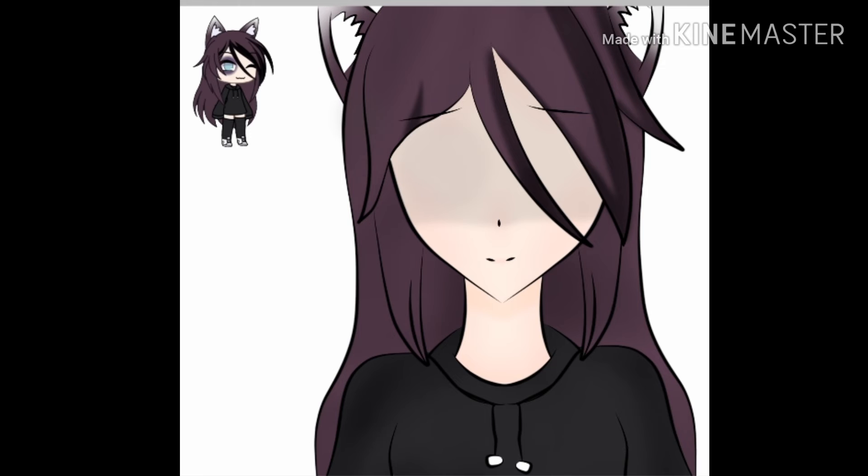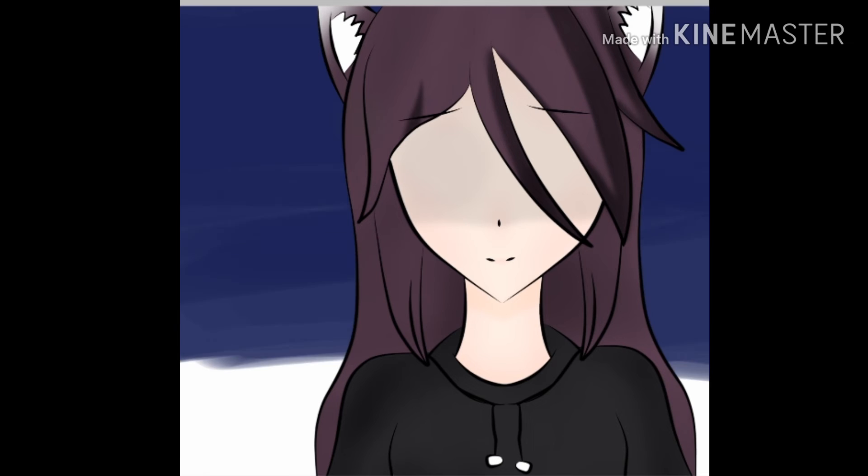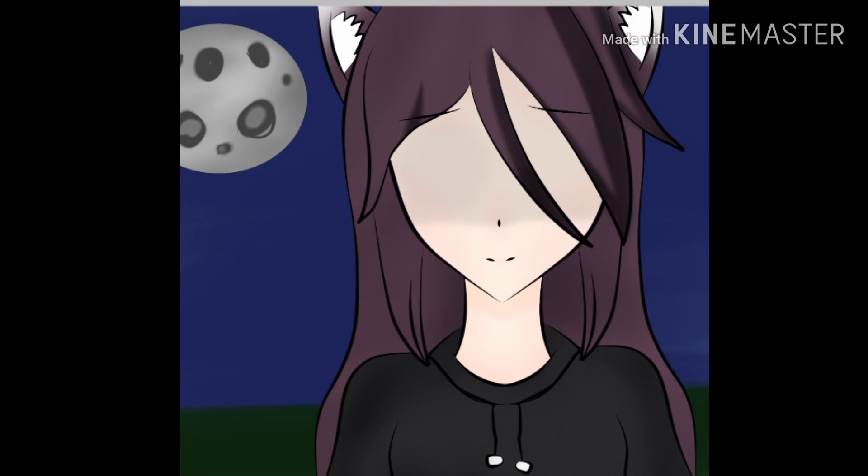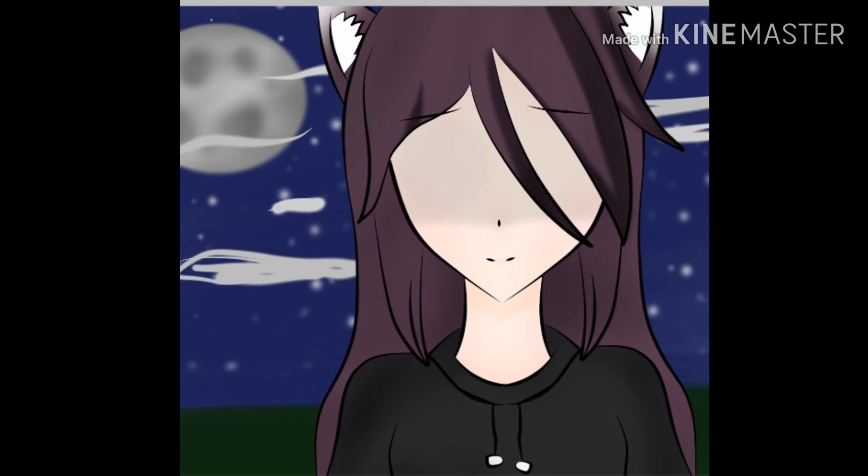Now I'm starting to make the background. It's the same idea as the other contest I just entered before this video. I wanted to make it more detailed and high quality and more blurred and interesting, and I think it looks way better.